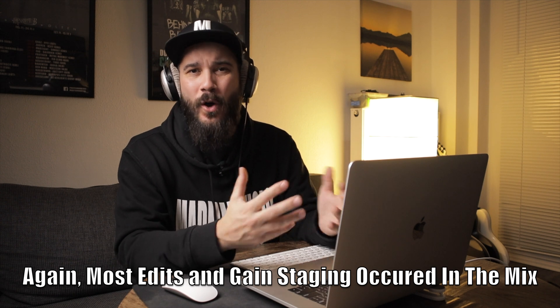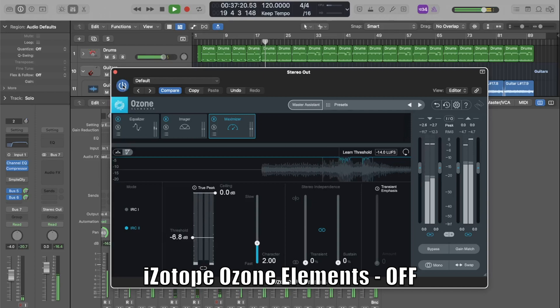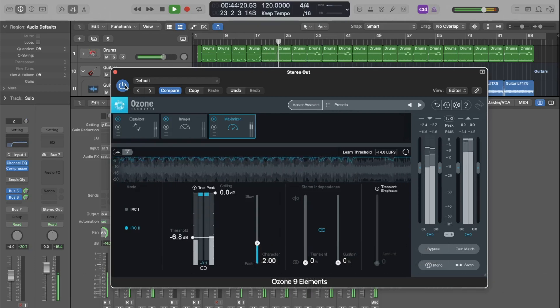As far as I'm concerned, that's pretty much all I would do to master this track. I use the same setup and the same exact steps every single time, and I think this sounds huge. Let's play this one more time — we're going to A/B this plug-in so we can see how all the tools in Ozone Elements have helped us really make this track sound big. There you have it — it sounds awesome.